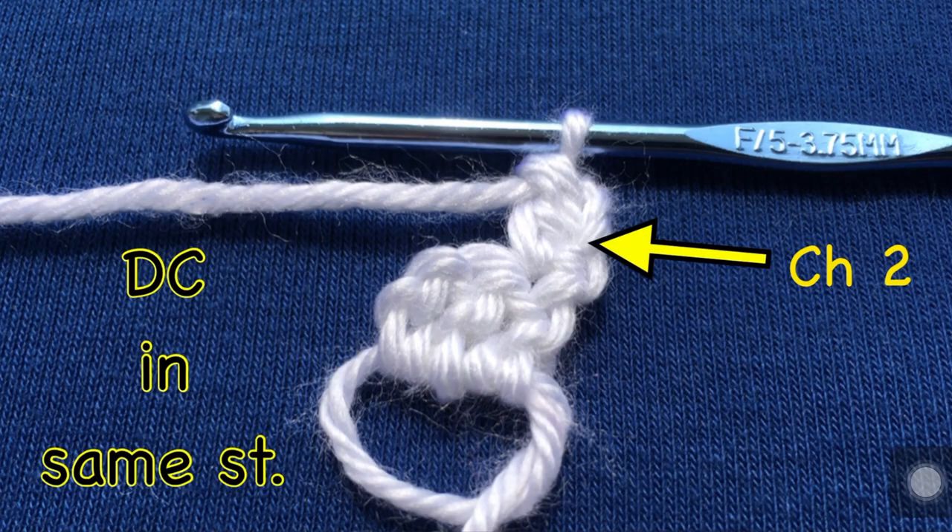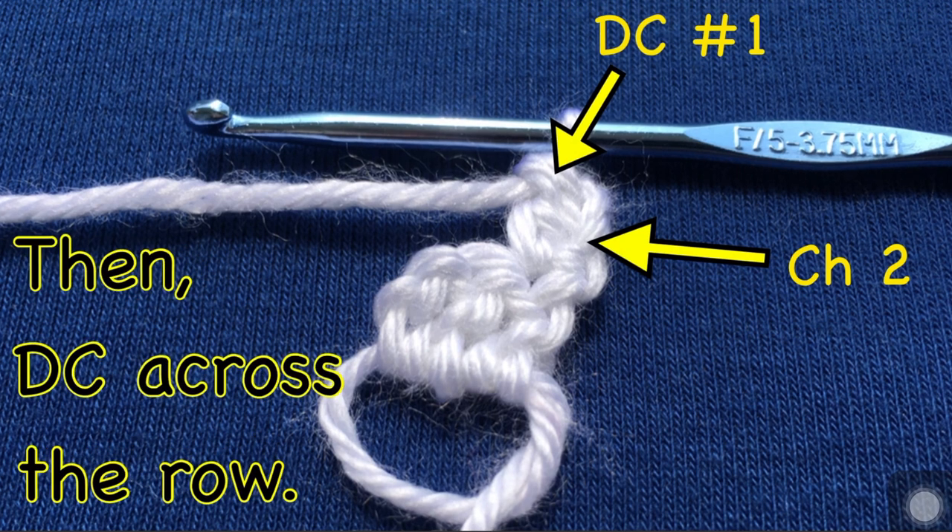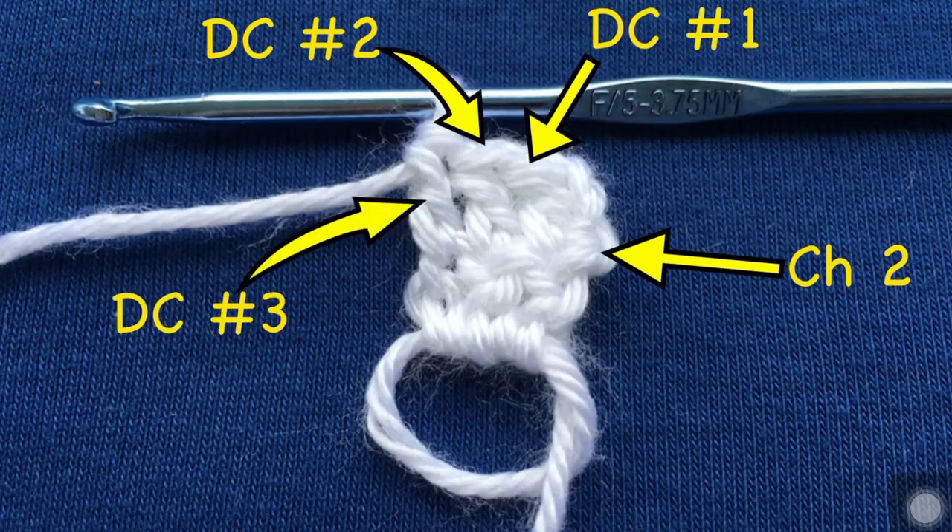Double crochet in the same stitch. So you have your chain two here, and see that little hole right above my dot? That is the stitch at the bottom of the chain two, and that is the stitch that it's talking about when it says to double crochet in the same stitch. So you can see here that I have double crocheted in it — that's double crochet number one. Then you need to double crochet across the row: double crochet number two and three.